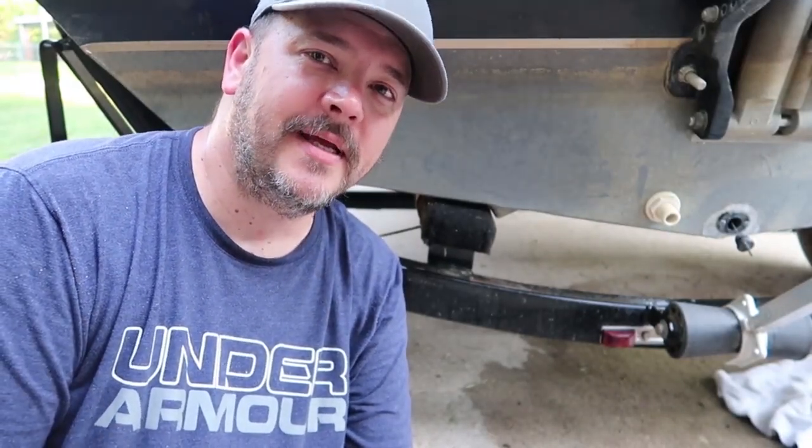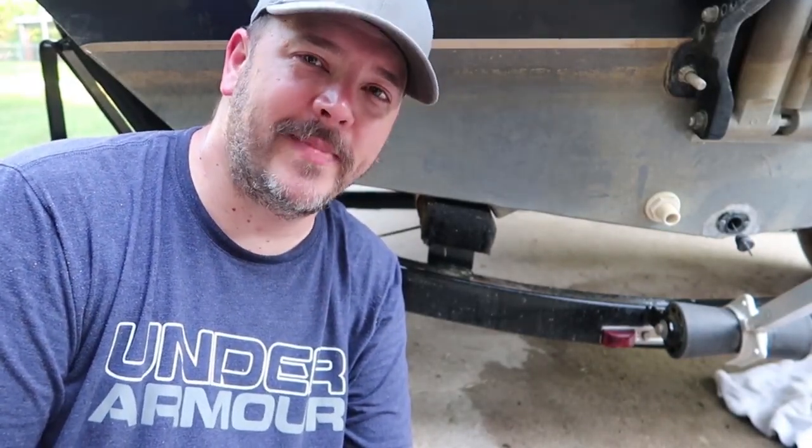Hey guys, it's Randy coming back at you with another Shade Tree Mechanic.